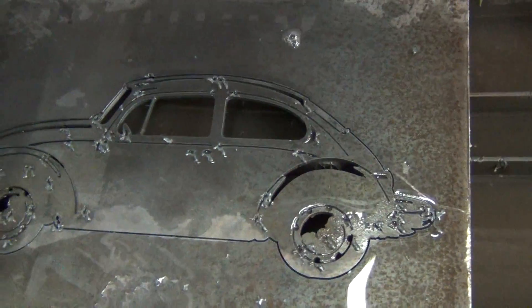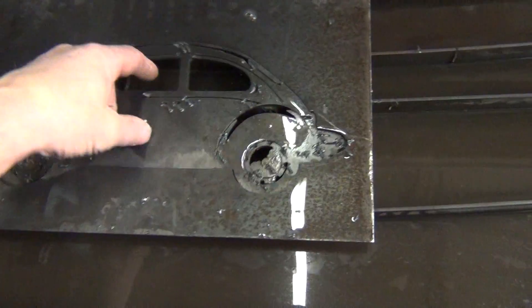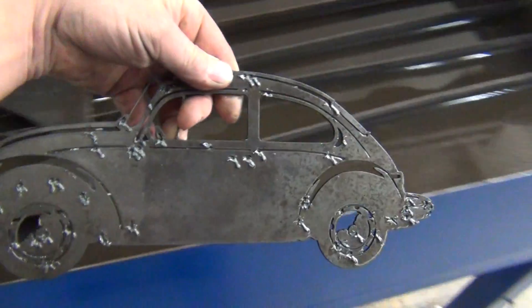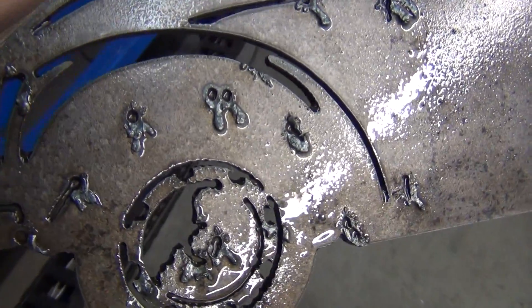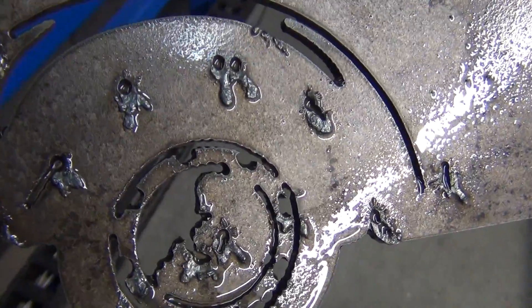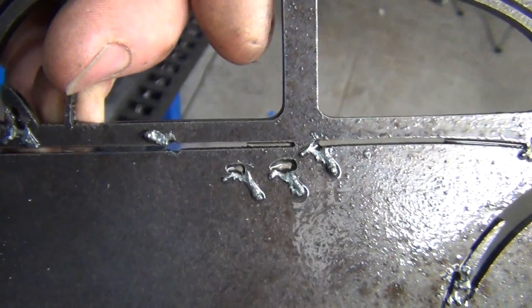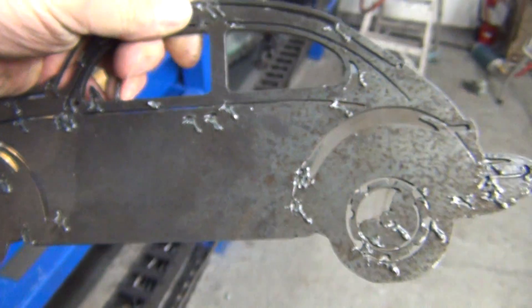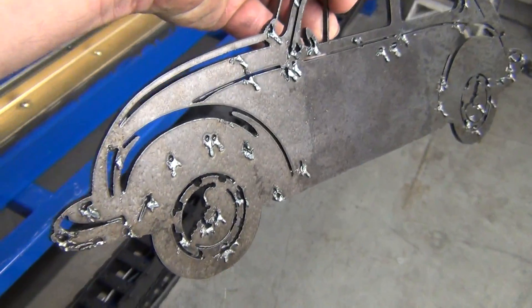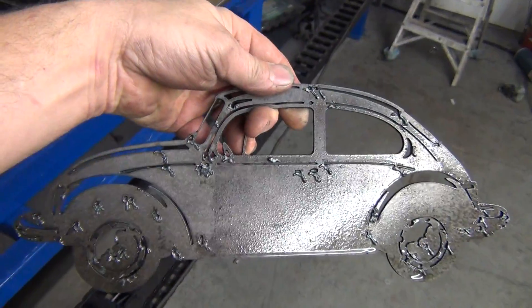And there we go — a little Volkswagen that I cut out for a friend of mine, a VW Bug. As you can see, there's all my pierces. I've got a lot of dross on the top of the plate. I think my pierce is too high, but I think the quality of the cut is pretty good. Just a little more detail dialing in to do and should have it.